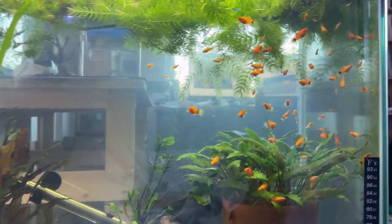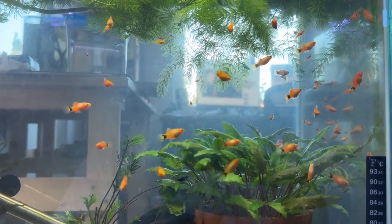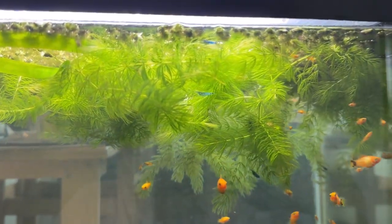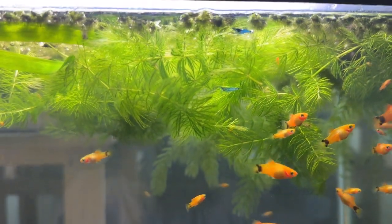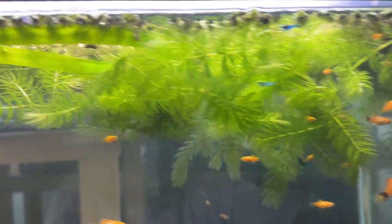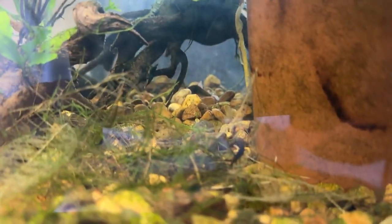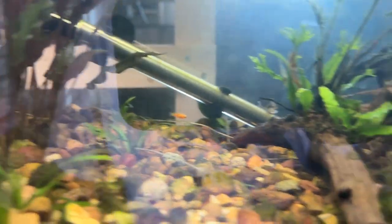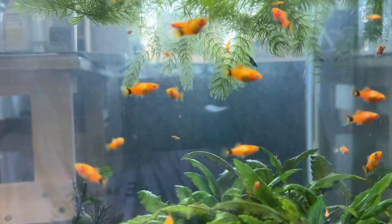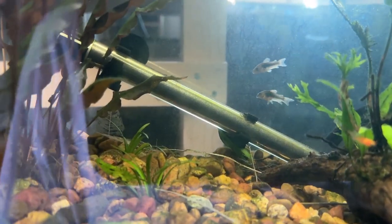This tank is also in my office — it's a 20-gallon full of mickey mouse platys, mostly orange sunburst. There are also green jade shrimp — it took me two tries because I think the adult mickey mouse platys that used to live here might have snacked on a few. There are some down here — that's a nice one right there. The vendor said they go through a lot of color phases. There are also new fry in here, so I'm thinking how the heck can any of these be making babies. There are five or six bronze cories in here as well, and the odd snail.